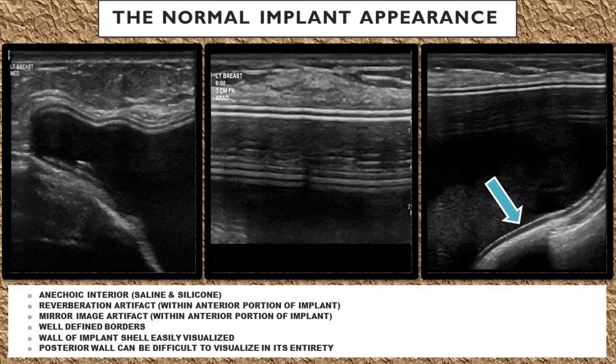It's going to have well-defined borders. The wall of the implant shell will be easily visualized in the anterior portion of the implant, and the posterior wall of the implant can be really difficult to visualize in its entirety.